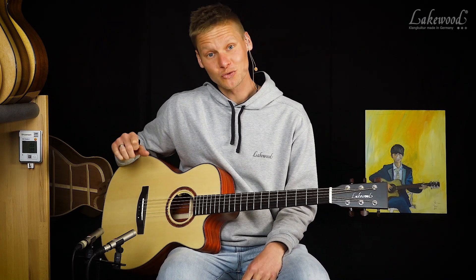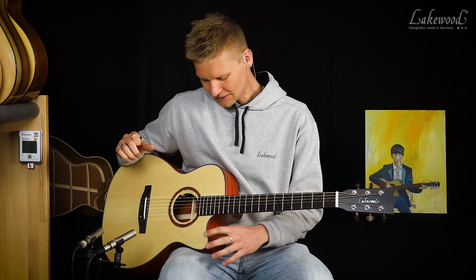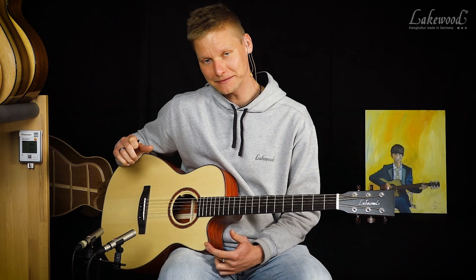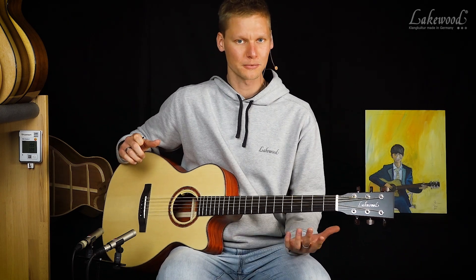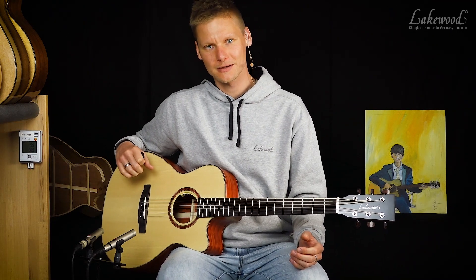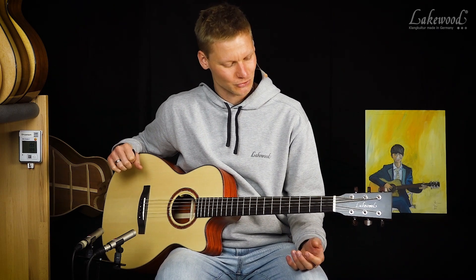Wir haben hier außerdem für eine Baritongitarre eine sehr außergewöhnliche Kombination, weil ich einen M-Korpus habe — das ist für eine Baritongitarre sehr klein. Normalerweise werden Baritongitarren als Jumbo-Korpus gebaut, aber das ist natürlich nicht jedermanns Sache, vor allem wenn man ein bisschen kleiner gewachsen ist und mit dem Jumbo-Korpus nicht so gut zurechtkommt.